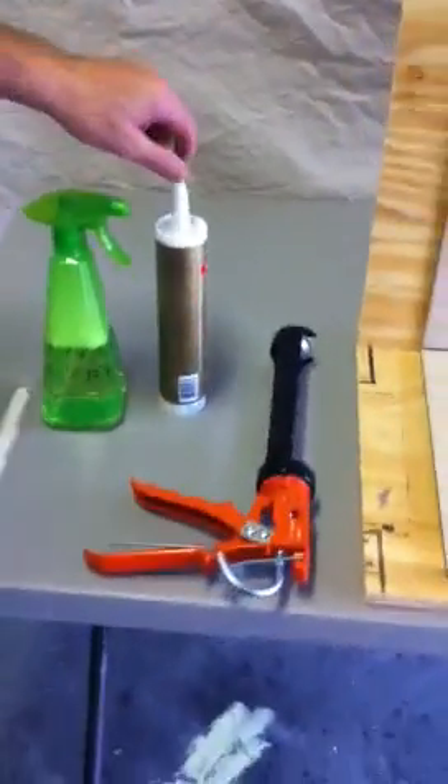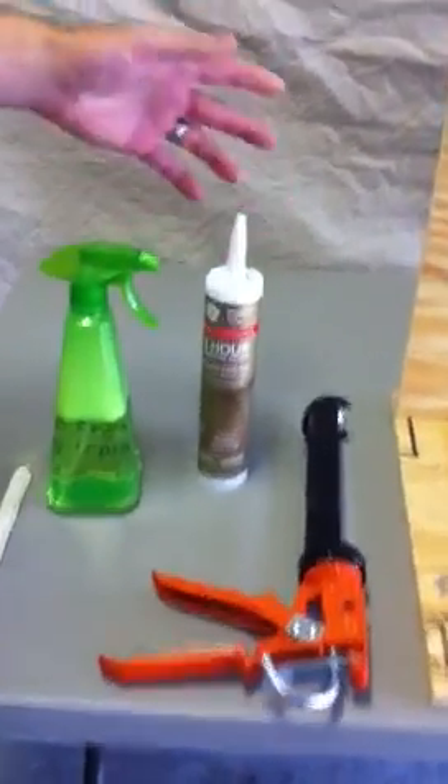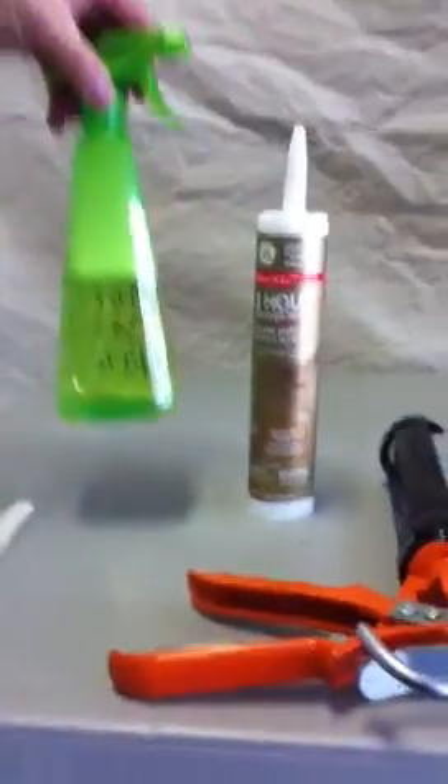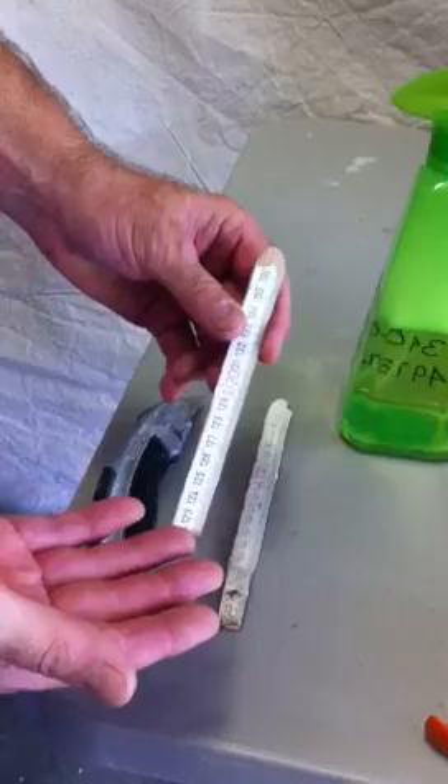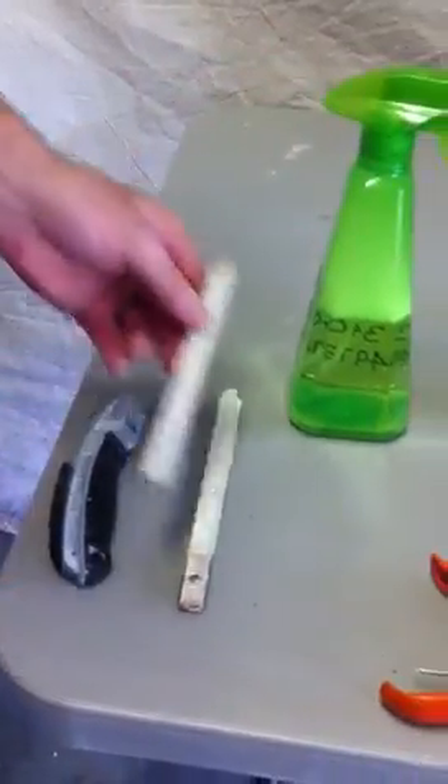Then for the silicone work, you need a caulking gun, you need 100% silicone — in this case I use GE silicone. You need a two-part cleaning solution. You need a forming tool like this. I use an old ruler and a sheetrock knife to cut the tube.